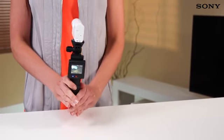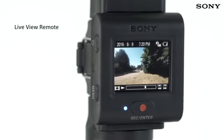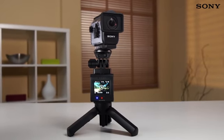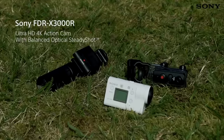Whether you're out on your bike, skateboarding in the park, or simply roaming the city, the new Live View remote is guaranteed to make it easier to get the results you're after. You even get a watch attachment and tripod adapter included, so you're ready to use the Live View remote straight out of the box.